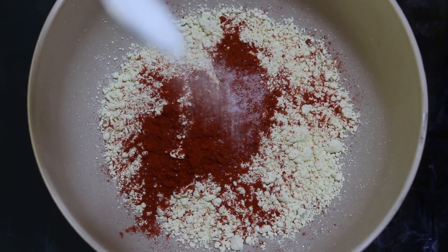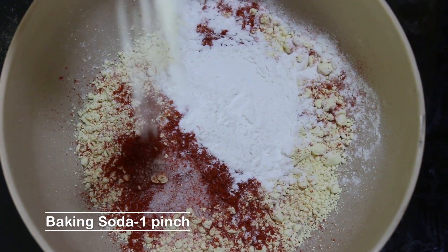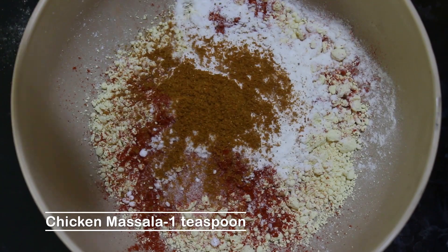1 spoon of pork texture, 1 spoon of pork to the onion, 1 spoon of meat, 1 spoon of garlic and 1 spoon of tea, 1 spoon of coffee, 1 spoon of cider and 1 spoon of chicken masala.